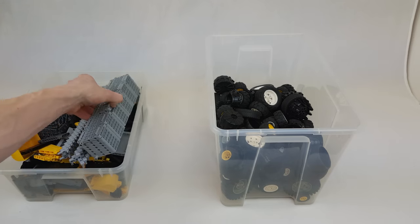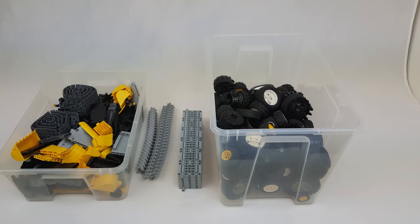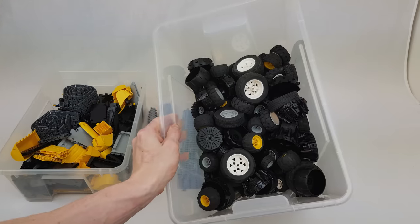This box contains mostly tracks, panels and LEGO Technic figures. The one underneath stores my tire collection.